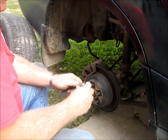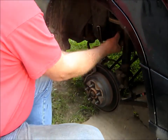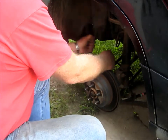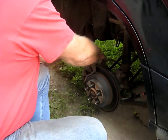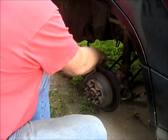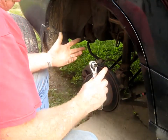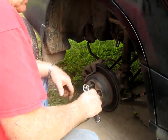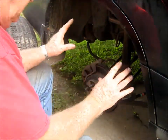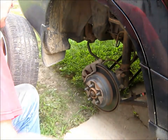The front ones are a little trickier sometimes because they're bigger and what have you. Some people might say you ought to have a jack stand under there - and yes, you probably should. But we're not really underneath the car, we're just here at the wheel. I just didn't do it.